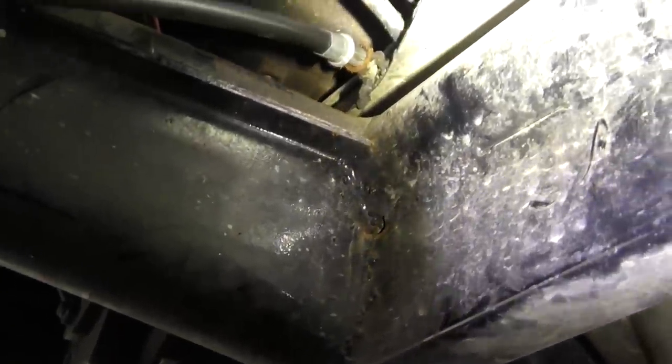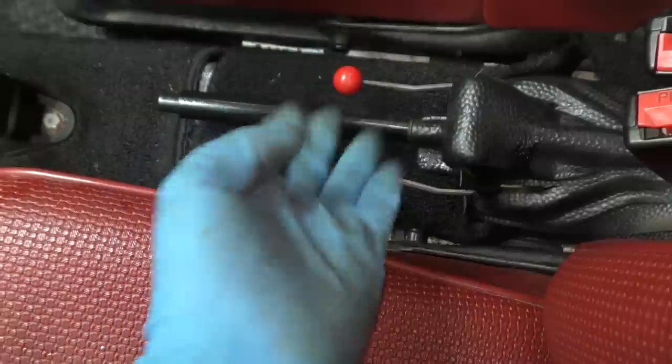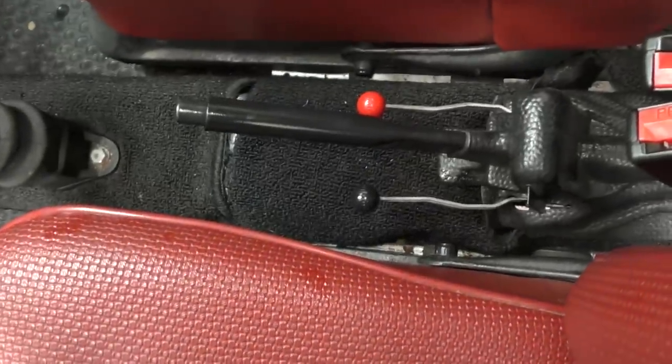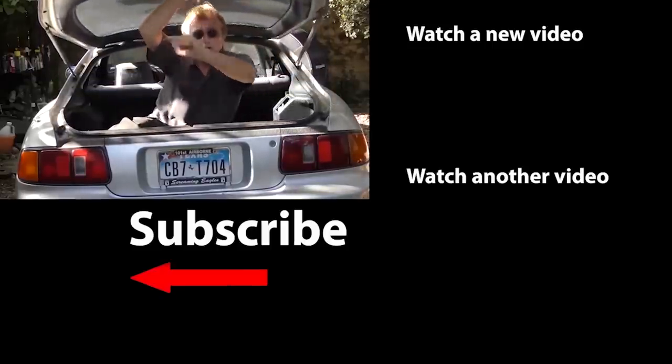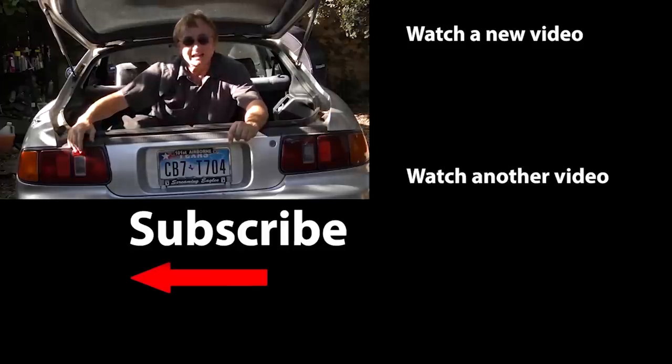As we can see, the other end here snapped off. Then we just feed it into that hole — there it is, pushed in. Then we fish the cable through the hole and connect the other end to the brake shoe. So the next time your emergency brake stops working, fix it yourself! If you never want to miss another one of my new car repair videos, remember to ring that bell!